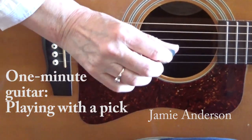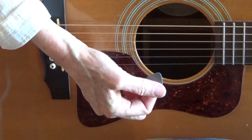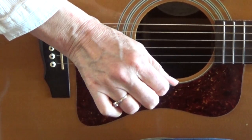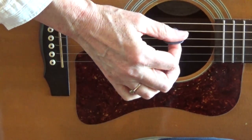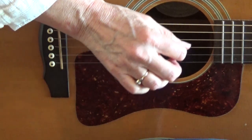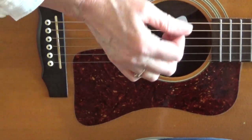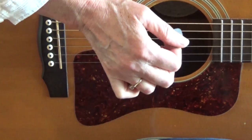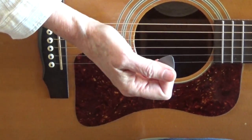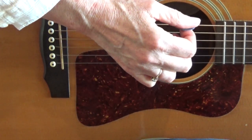I hold the pick with my thumb on one side and my index finger on the other. I'm going to strum down — I'm on a G chord — and then strum up. You want a slight tilt to that pick when you strum down, but not overly so. If you feel like your wrist is sort of wrenching, you've gone too far. You want just a slight angle for that pick.